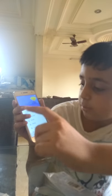Set up as new or keep your apps and data. I am just showing it - set up as new.